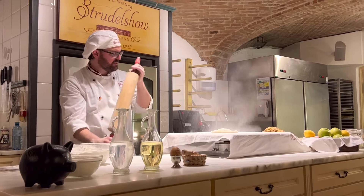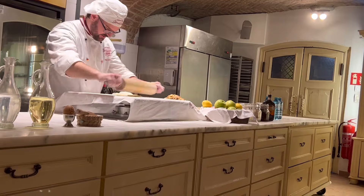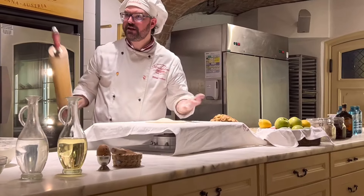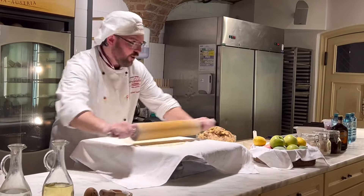Now I roll it out from the top of the hill to the outside. In my bakery here I can cheat a little — rolling from the hill to the outside.